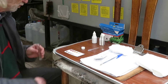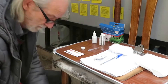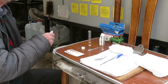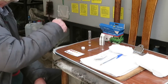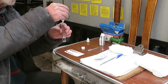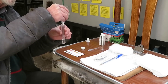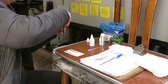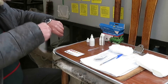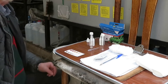We fill the vial with two milliliters of water from our aquarium. We add ten drops from reagent one. We shake it firmly for thirty seconds and we wait for six minutes.